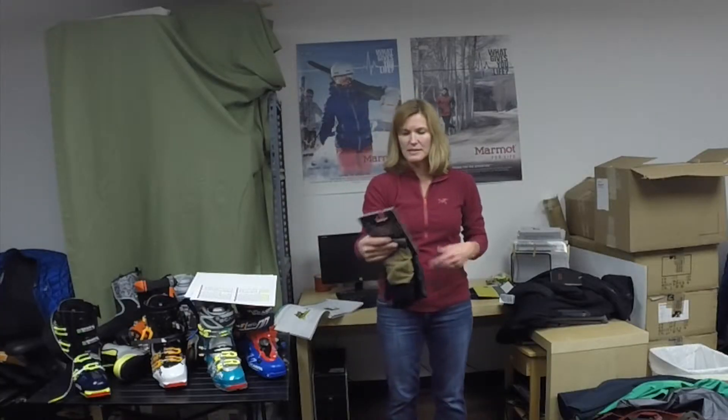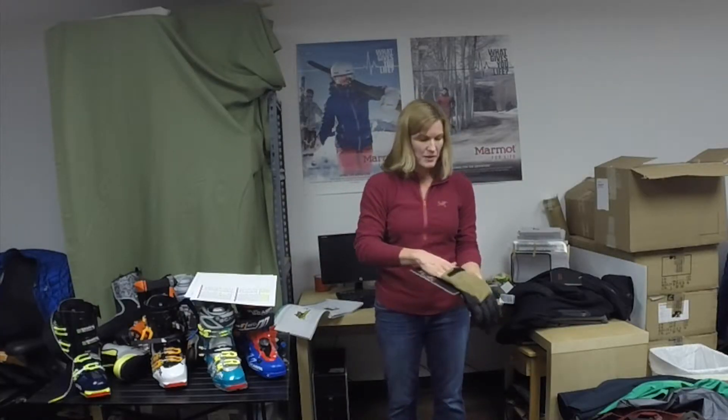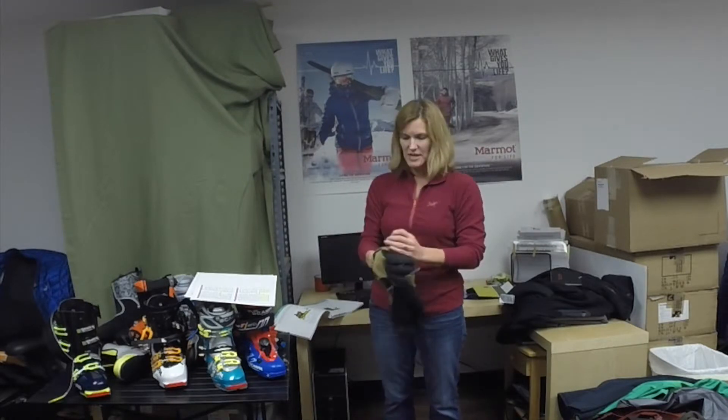Hey, this is Desiree at Taha Mountain Sports in Truckee, and I'm here today to talk about Arterix. The Cam SV — it is a Gore-Tex glove, low-cup, designed to go underneath your jacket.